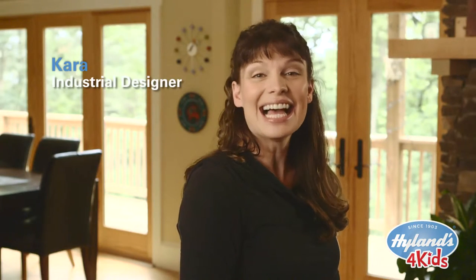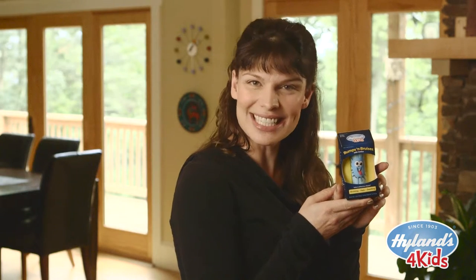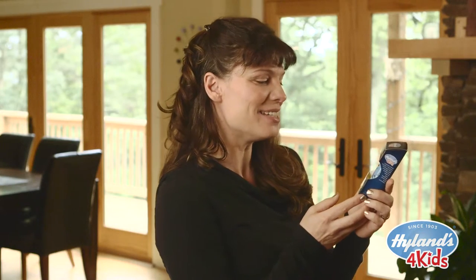Hi, I'm Kara. I helped Highlands design their new Bumps & Bruises with Arnica stick for kids. We made some great advances in the packaging and I'm really excited to be able to talk to you about some of those features today.